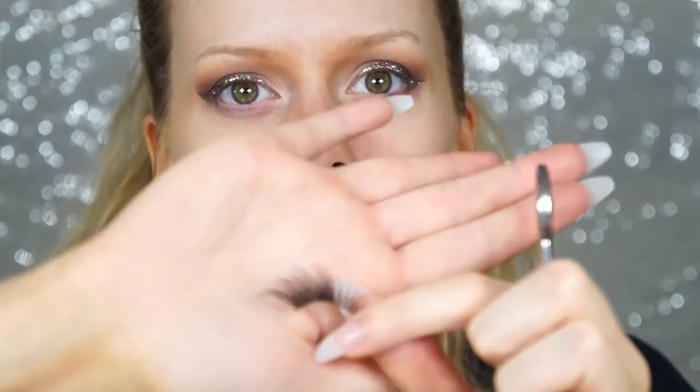Next I'm putting on lashes — the style called Venus from the Mink brand Eyewear Lashes. They have a really pretty wispy outer corner, so instead of cutting from the outer corner as I usually do, I'm cutting from the front, since I'd rather save those wispy outer edges.